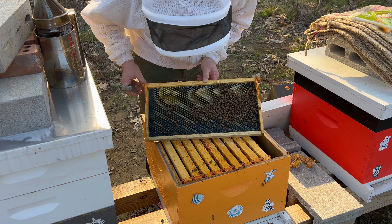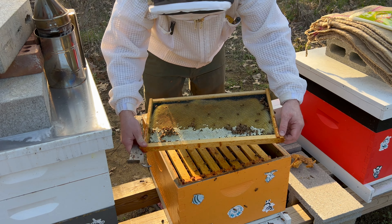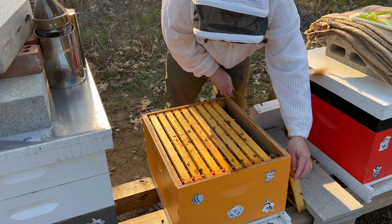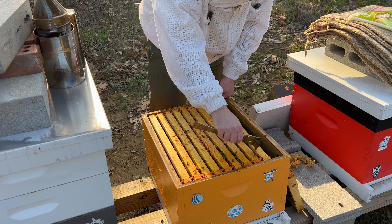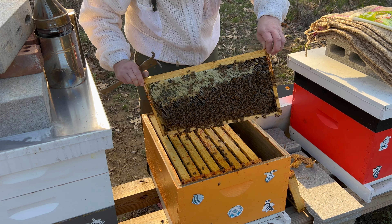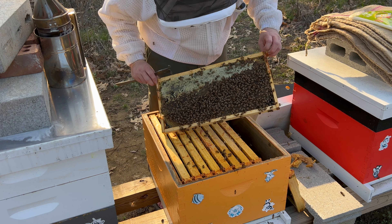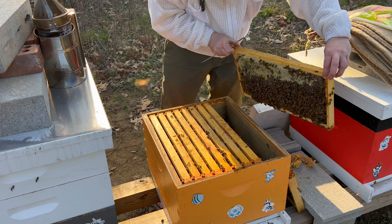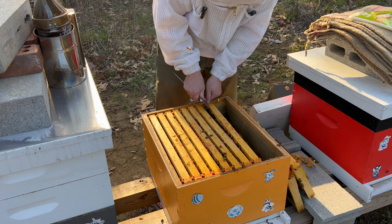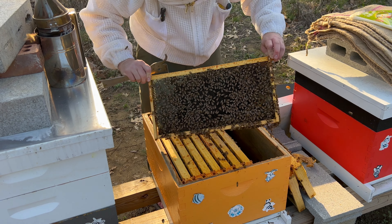This colony is stuffed, just like the next one — they're wall-to-wall here, and I see drone brood everywhere, so I know they're queen right. What I want to find out is how much food they have. I suspect a lot, and if that's the case, just like the previous colony, I'm going to super this colony up. They're drawing fresh wax there — look at that — and this colony is running out of room.